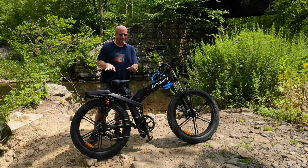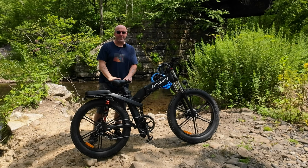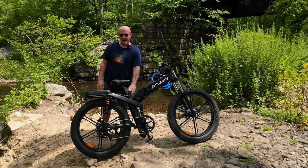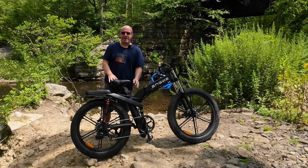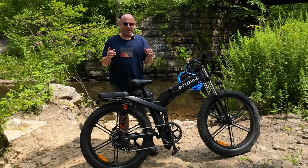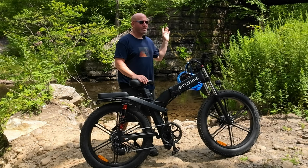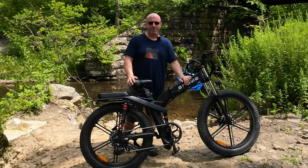Overall, this bike is geared for average to above-average height riders. I'm 5'11" and fit on it with the seat stem relatively low — any higher and I'd be on my tippy-toes. But if you're over six feet tall, this bike can certainly handle you. With all the details out of the way, it's time to have some fun. I'm putting the camera on a chest mount, powering it on to Sport mode, and we're going to hit some trails and water holes to see how well the X26 performs.